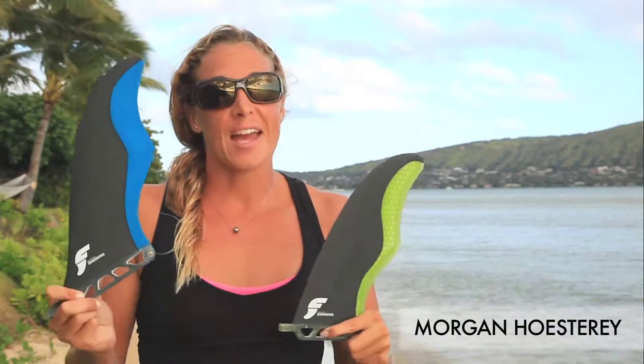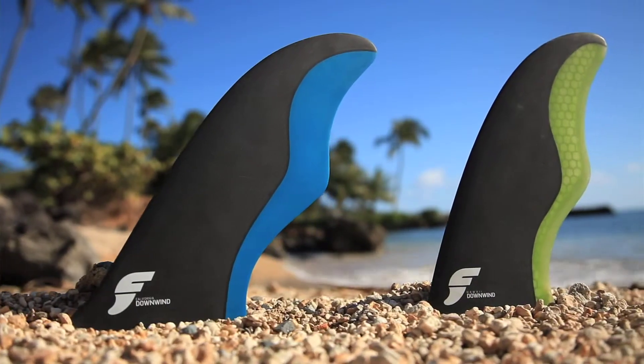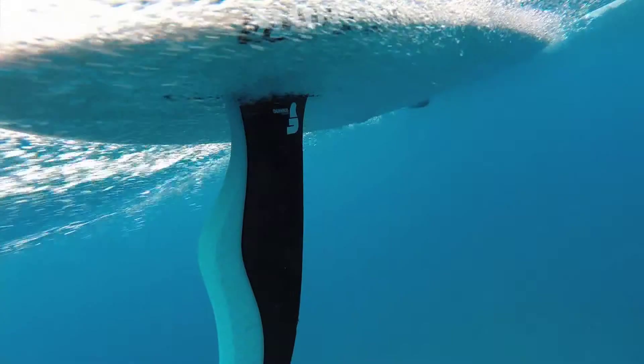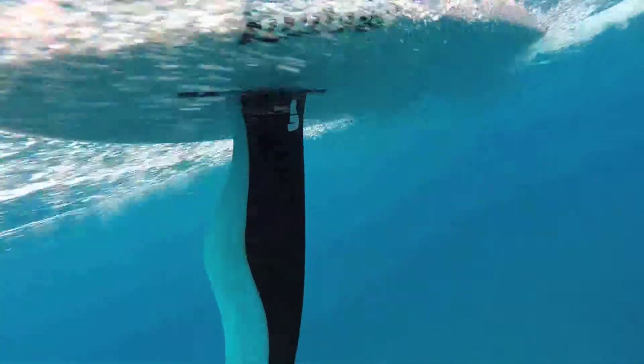These are the Downwinders. Both the California Downwinder and the Hawaii Downwinder have been designed with bump riding in mind. These fins were designed to be maneuverable while on bumps or while surfing, and in addition they're going to feel really fast through the water while allowing you to maintain a decent amount of strokes per side.